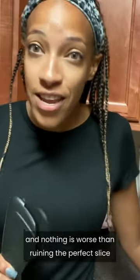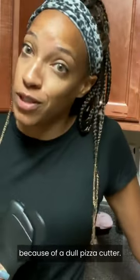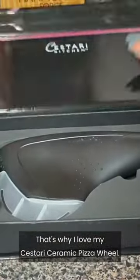Pizza night is a family favorite, and nothing is worse than ruining the perfect slice because of a dull pizza cutter. That's why I love my Sestari ceramic pizza wheel.